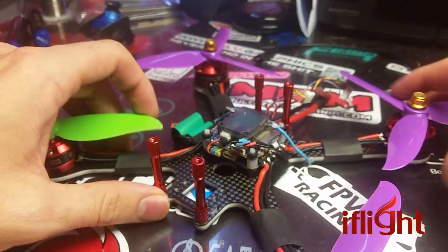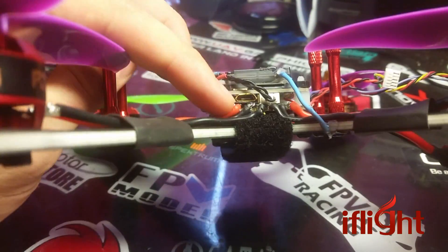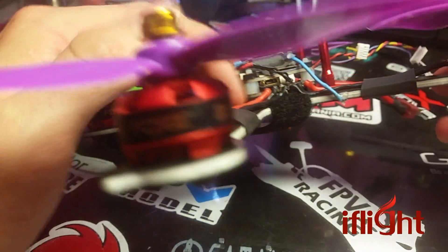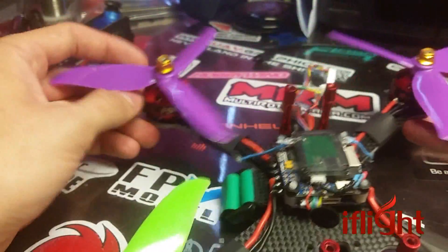Appearance-wise, this is a great board. It is definitely tight — I had to put some tape between the USB ports in there. Because I'm using a 4-in-1, I could have soldered on the bottom of the ESC pads, but whatever.